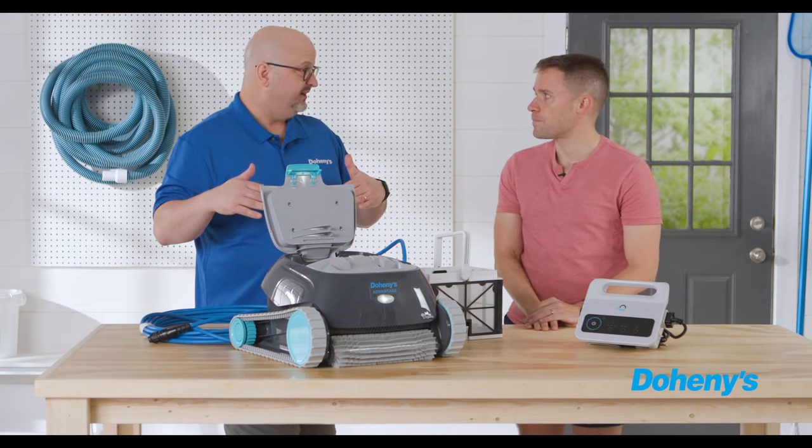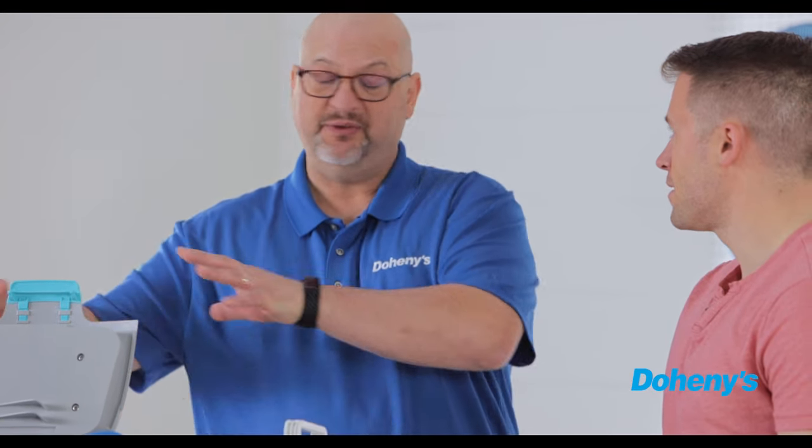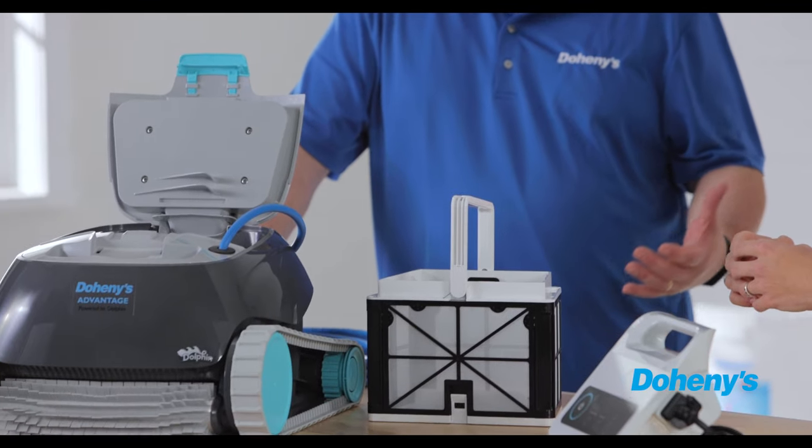One of the most important things is that in the past they've really come down in price. Certain robotic cleaners are now less expensive than pressure-side cleaners, so you're able to get top-of-the-line performance at a more budget-friendly price.